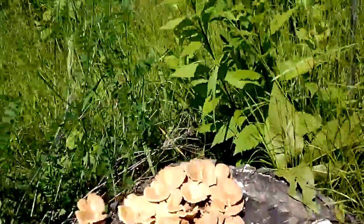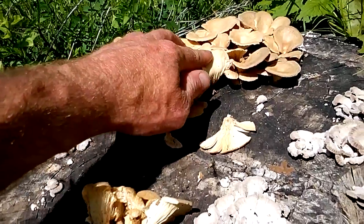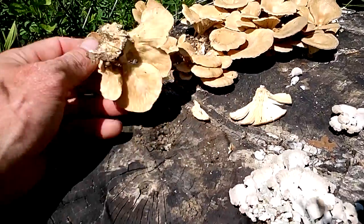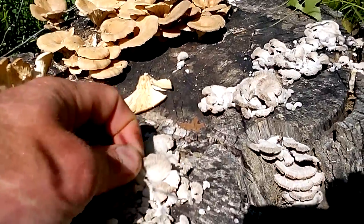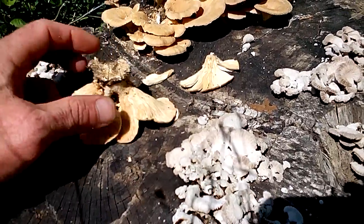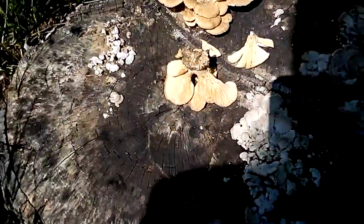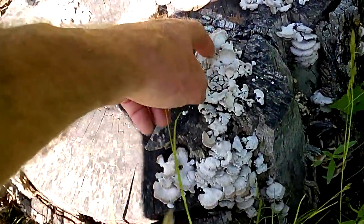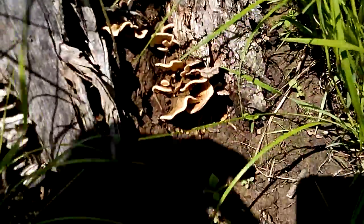These are gilled bracket fungi — you can tell from the side, that's where they get attached. These are gilled bracket fungi, and you can see what they look like underneath. This is the environment they grew on. I'm assuming they might be the same species as the ones from last year, and as you can see, we have some new growth going on right here.